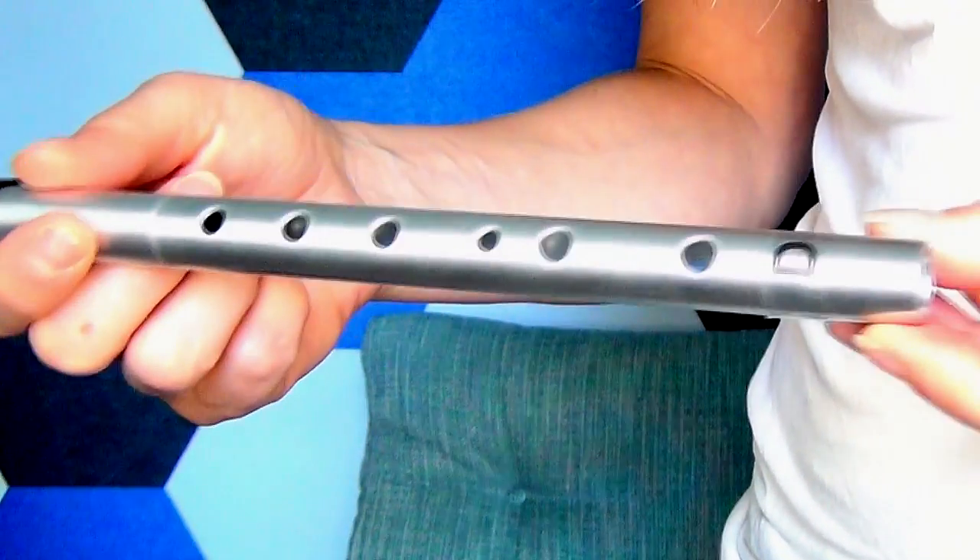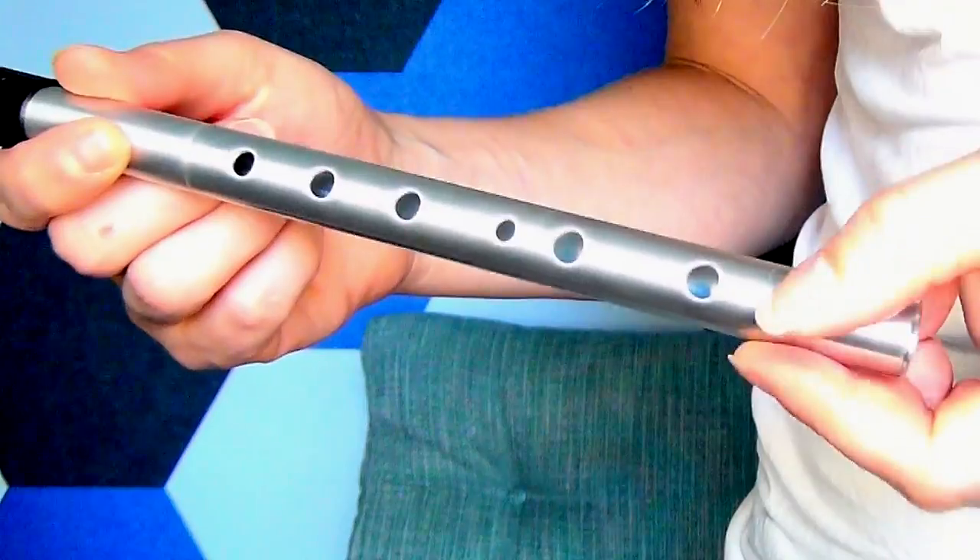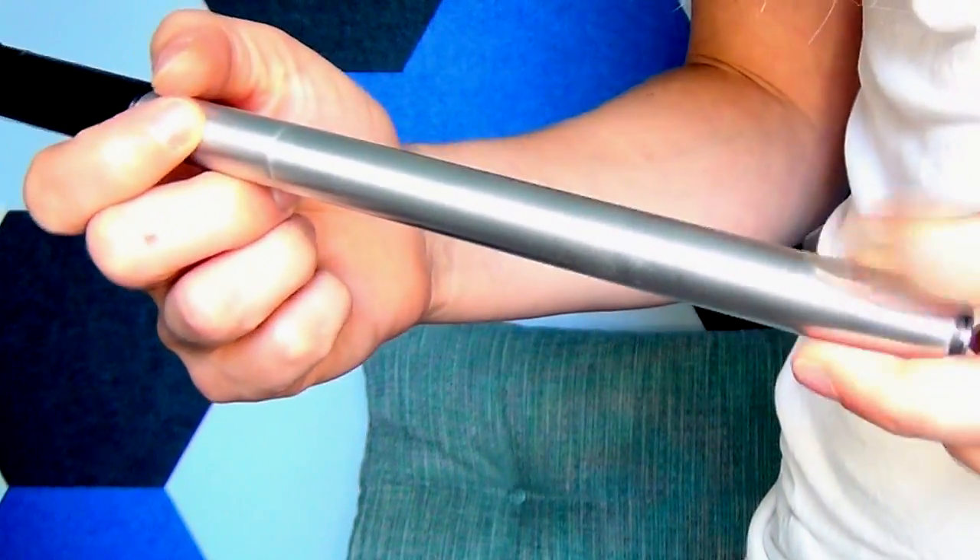We have a sticker at the bottom showing the key of the whistle — you can remove this if you don't want to keep it on. At the top we've got this nice angled mouthpiece. It's quite narrow at the top, which makes it fit quite neatly into your mouth.